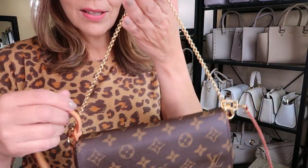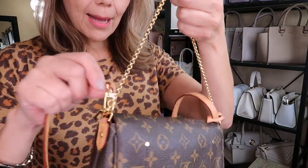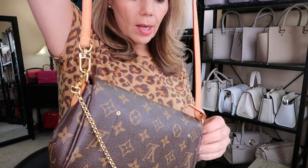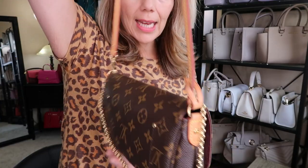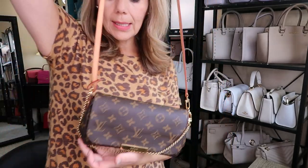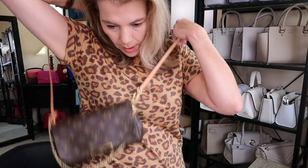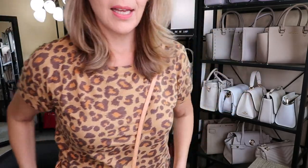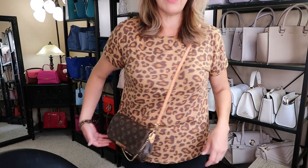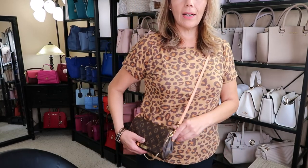I don't carry a whole lot so this is just super perfect for me. I kept the chain on and the long strap — it's not adjustable, it's just one strap, but you can change up the straps. It hits a little higher than the hip, so if you want more length you could change the strap.